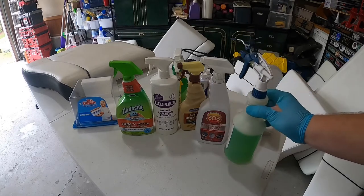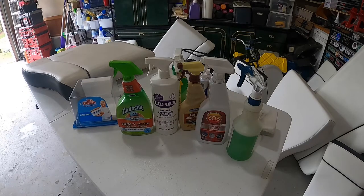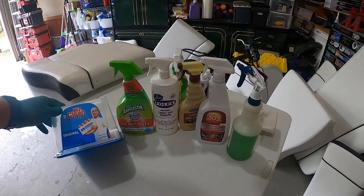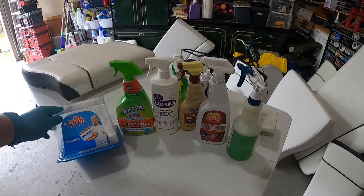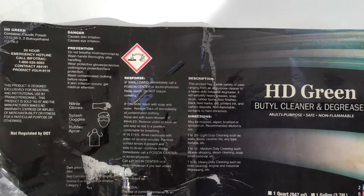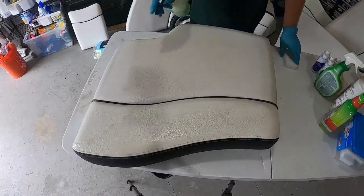This is the best combination that worked so far — this cleaner with the Mr. Clean Magic Eraser pads. I'm going to show you on this one seat that I have, and I'll spray the whole seat.